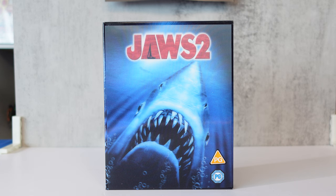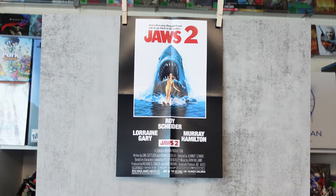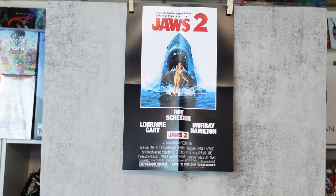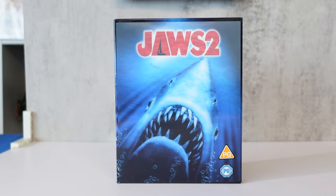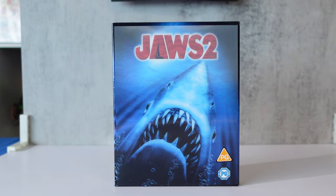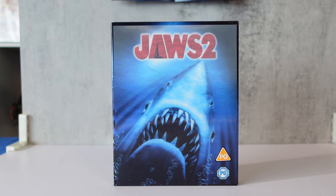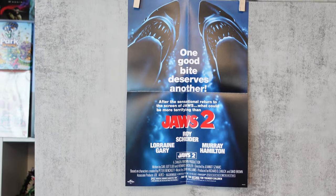Before we get into the steelbook, I'm going to show off the poster. Let's pan up and take a look — it is a double-sided poster. On the back side, it says 'One good bite deserves another.'